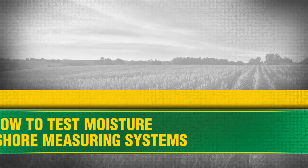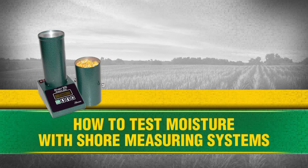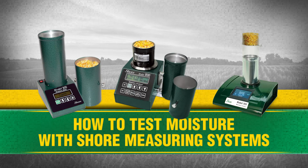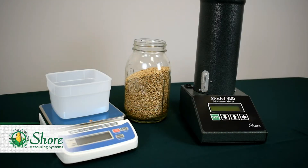Today we'll be going through how to test grain using each of our three main moisture testers: the Shore 920, 930, and 935. I will be demonstrating the 920 unit first, but before that we must weigh out our grain sample using the HT500 scale that comes standard with the 920 package.